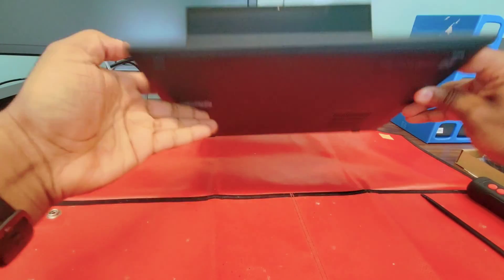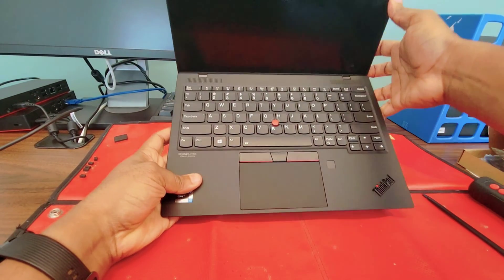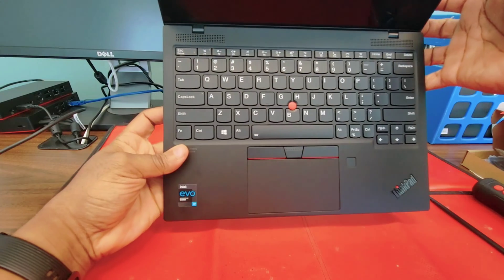Hello, welcome to iFIX Touch. This time we are trying to fix this X1 Nano, a very small machine that is not working.